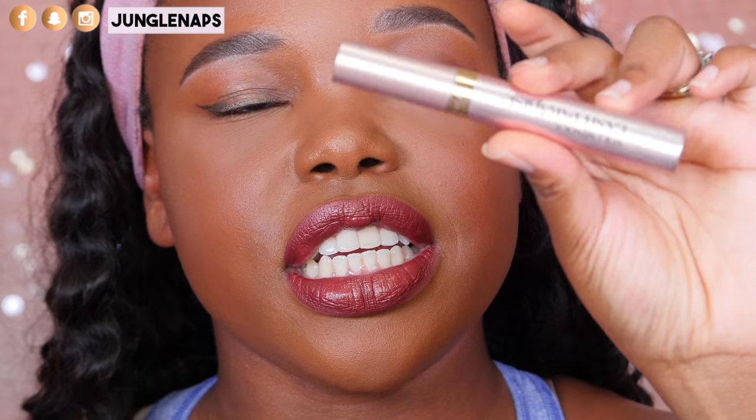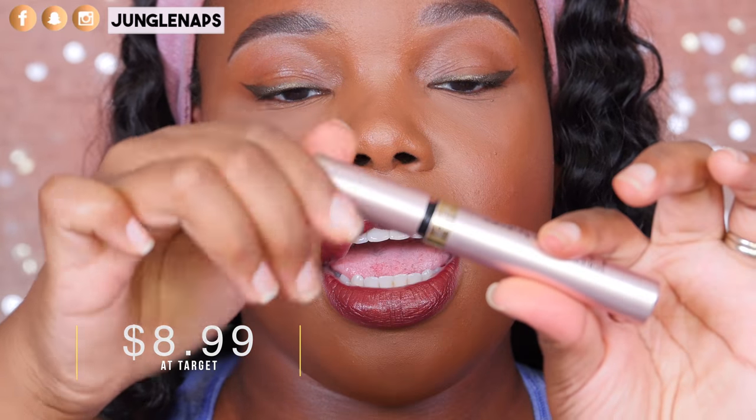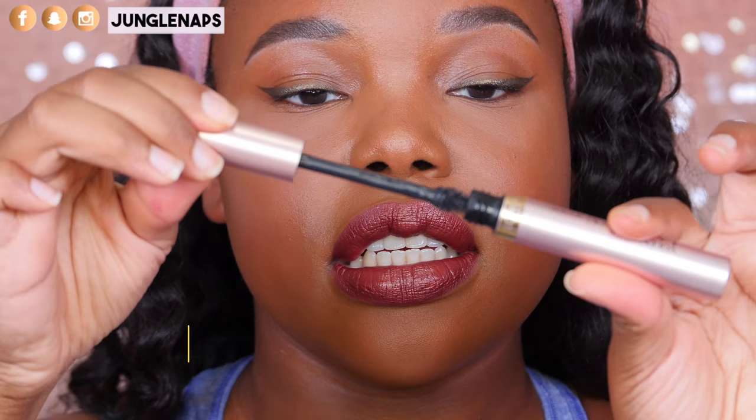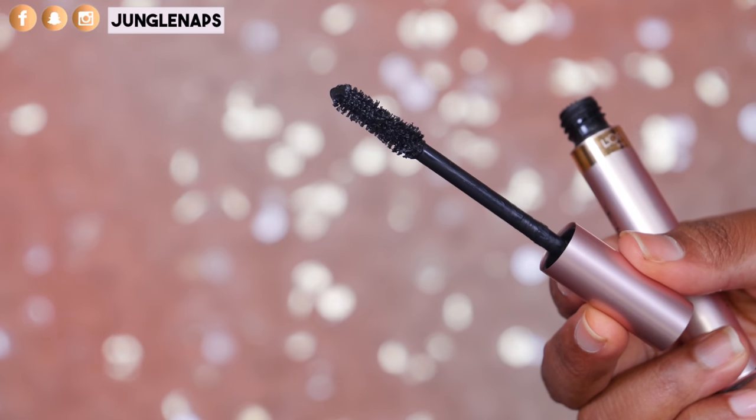Let me scoot y'all in and we can get started. The packaging here is super super cute — I can't remember the price off the top of my head but I'll put it down below. It is definitely affordable, and when you unscrew it you can see it's got a really nice applicator.